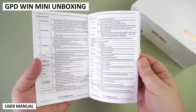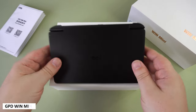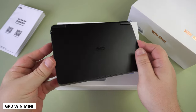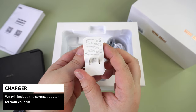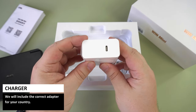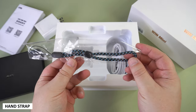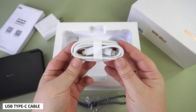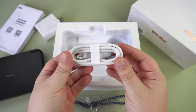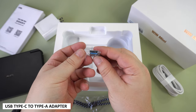First we have the user manual which is in Chinese and English. Next is the GPD Win Mini itself — we will take a closer look at it in a minute. Underneath is a charger, and we will include the correct adapter for your country. There is also a hand strap, followed by a USB Type-C charge cable, and last but not least a USB Type-C to Type-A adapter.